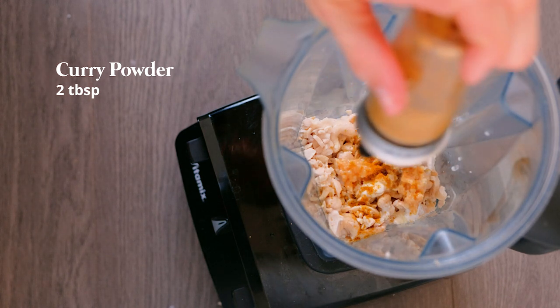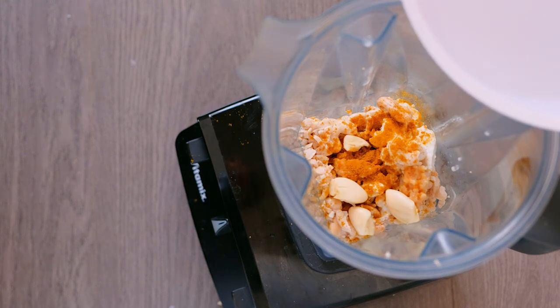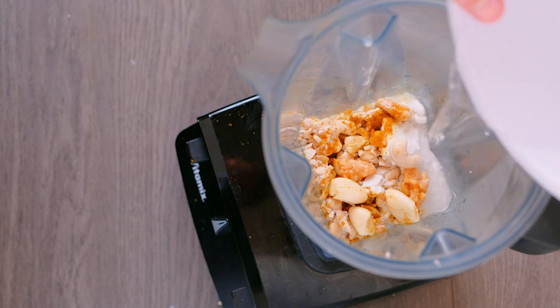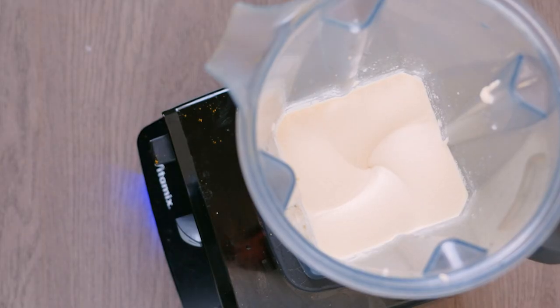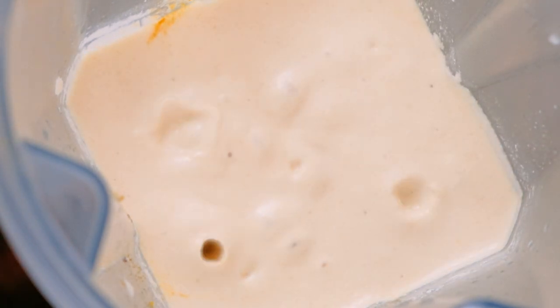Make sure your curry powder is fresh — it'll make a big difference. Then add water to your desired consistency; you don't want it too watery, just enough to bring it together and create a thick, mayonnaise-like dressing that will coat all your vegetables. Blend until it's fully blended and homogenous.